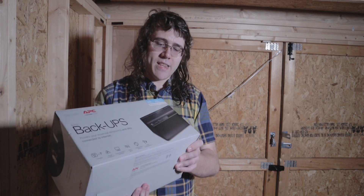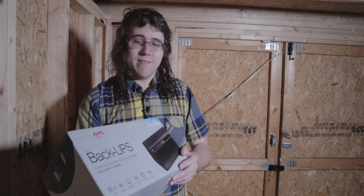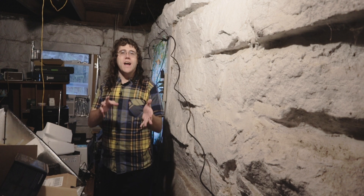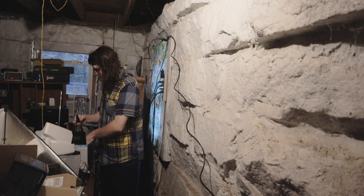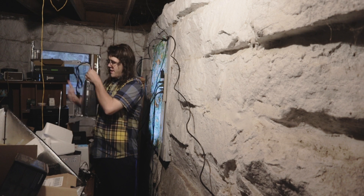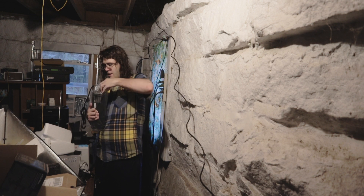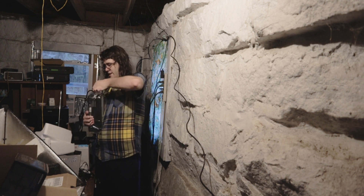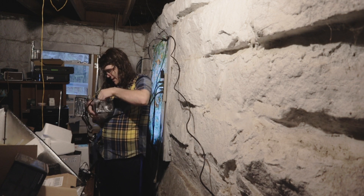Let's go ahead and set this up in the basement - plug it in and get going. I apologize about the noise in the background. What we're going to do right now is set the thing up. That noise in the background is a switch and it's got some fans on it.